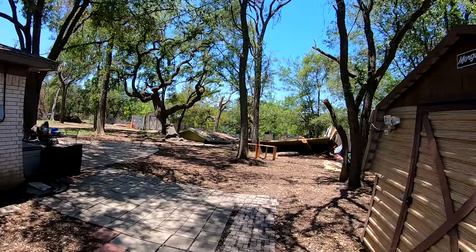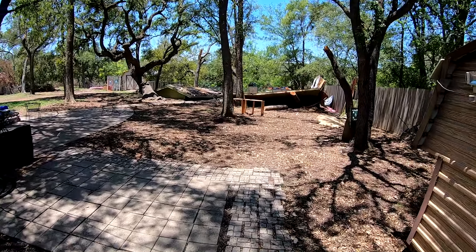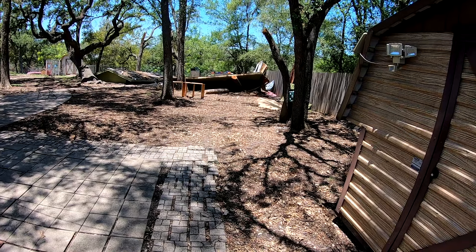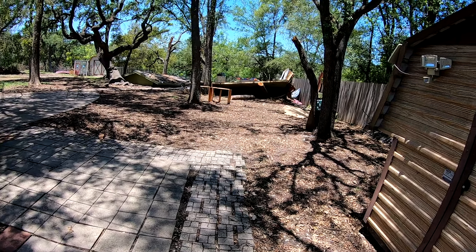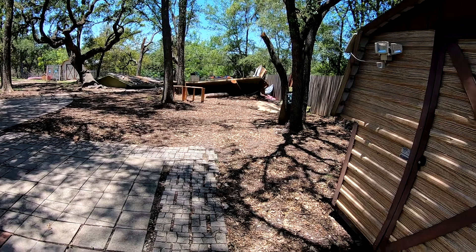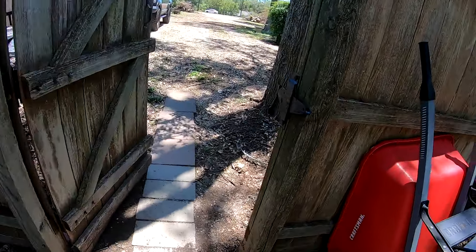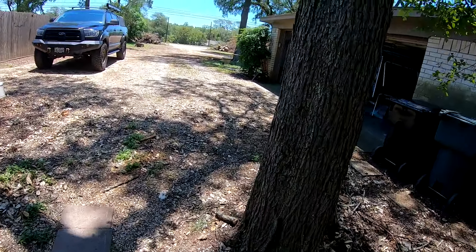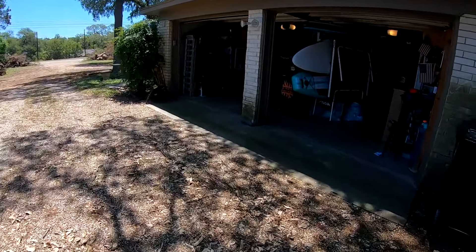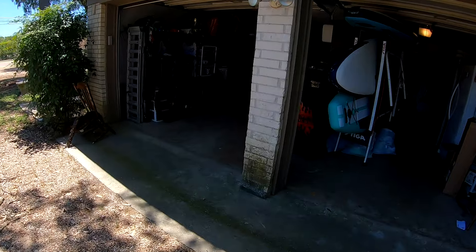Let me do a quick update. Had a tornado blow through my backyard. My house is okay, but over there you can see the remnants of my motorcycle shop, hobby shop — where all the magic used to happen. So now I've been relegated back to the garage like the old days.